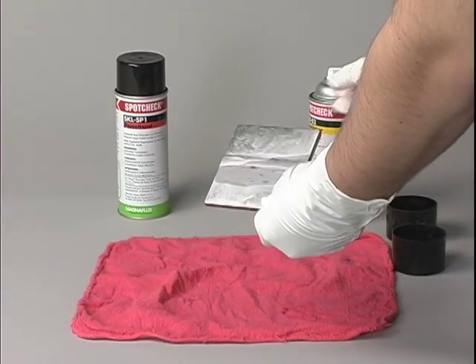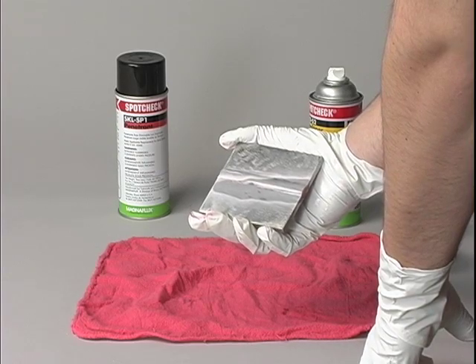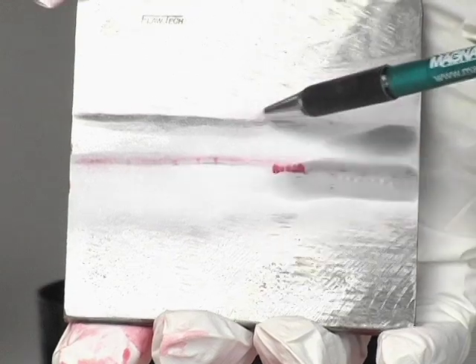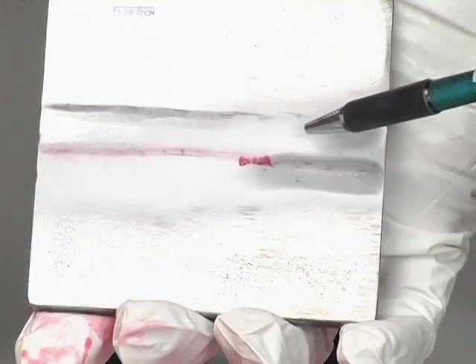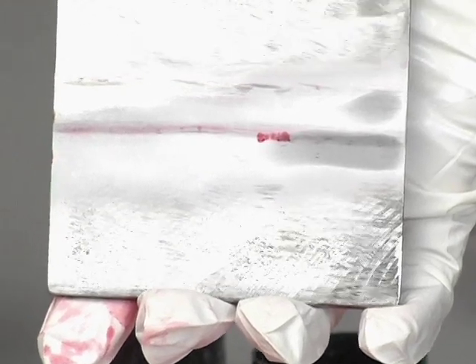Step 5 is to inspect the part. Large cracks appear quickly as vivid red lines, while small cracks show up a few minutes later. If the crack is wide and deep, the red indication will be correspondingly large.